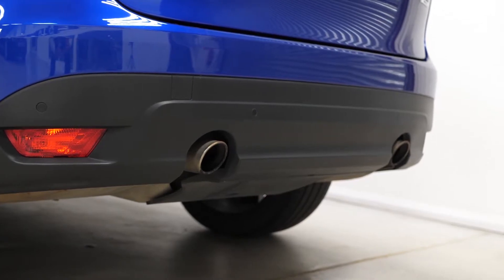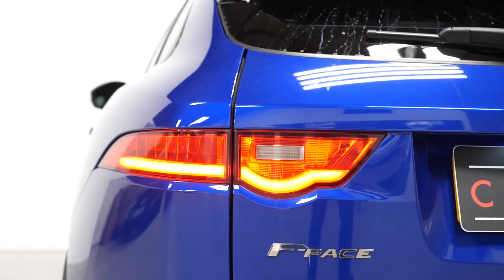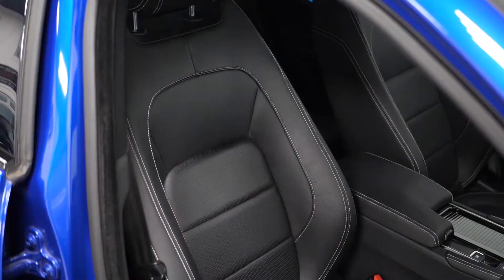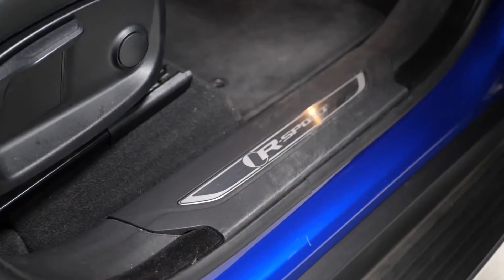Some of the standard inclusions on the R Sport model include the chrome exhaust pipe finishers, the LED tail lights at the back and the LED daytime running lights. You have a full leather interior with ebony upholstery, R Sport kick plates as you enter the vehicle, and the metal sports pedals as well.